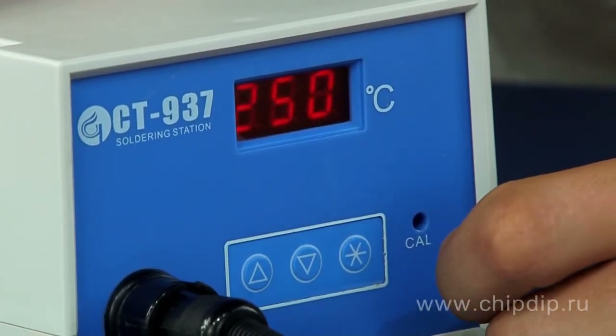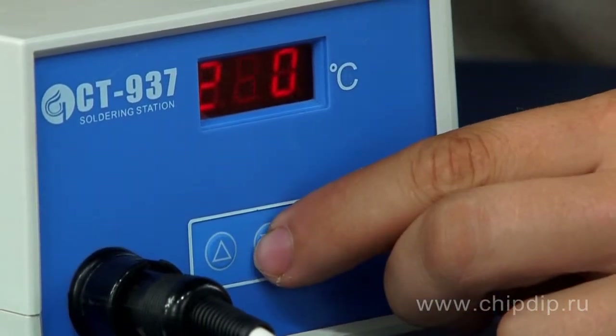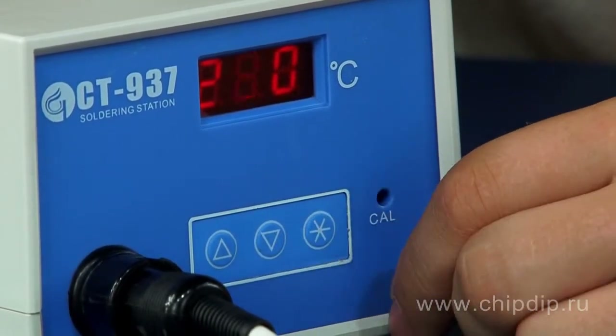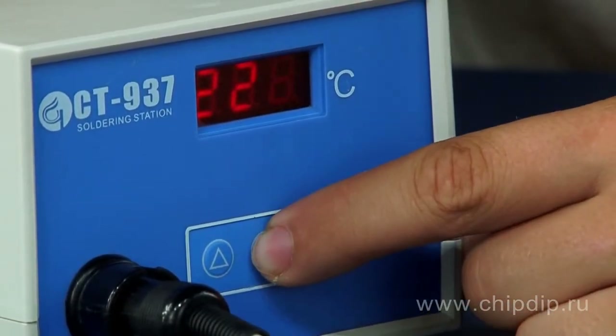Once you reach the value, press the start button again — the tens digit starts blinking. Set the value in the same manner and press the start button again. Now repeat the same sequence for the units, finishing the setup by pressing the start button.